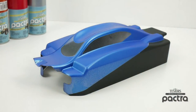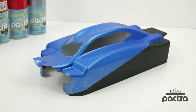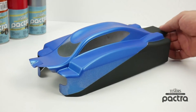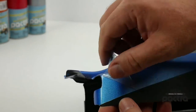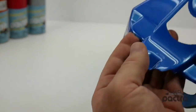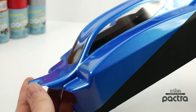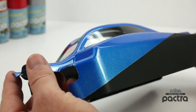I went ahead and applied two coats of the Testers dull coat finish to the exterior on the black section. Now it's time to go ahead and peel the overspray mask off of the blue section and the windows so you can really see the contrast between the shiny part of the blue and the dull finish of the black. There we have the shininess of that Metallic Blue from Pactra over to that dull finish of the dull coat from Testers.